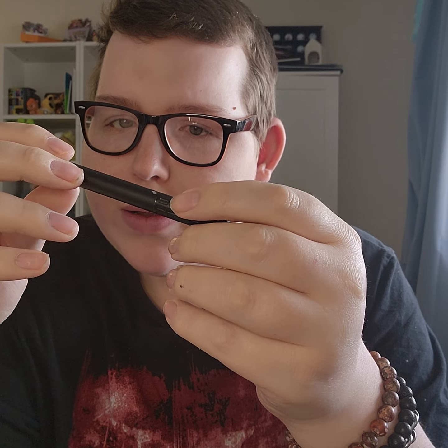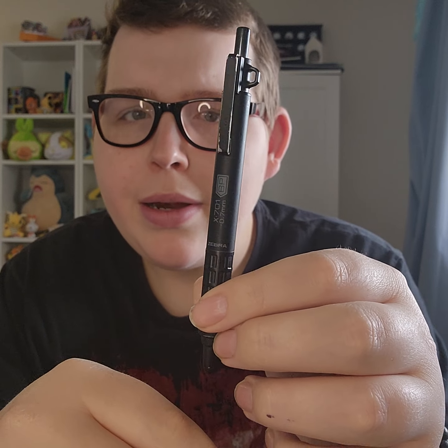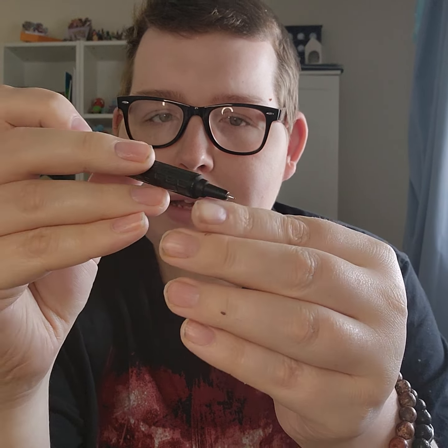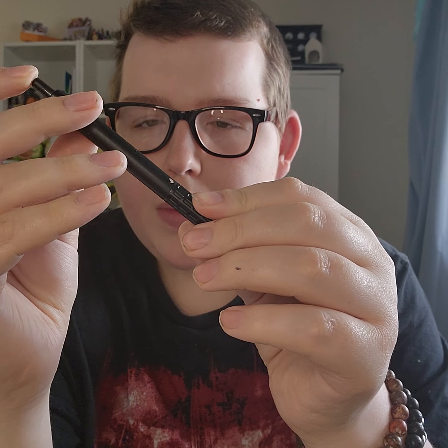Next up I've got another pen from Zebra — this is their X701 pen. Really nice pen in this black finish. It has a nice click action and a really nice fine tip. It has a nice pocket clip with a little attachment point for a lanyard or keychain. Just a really nice pen — I like this one quite a lot and I've been using it lots as well.